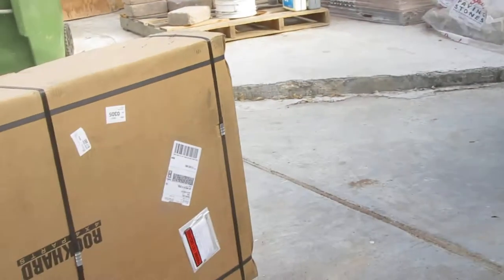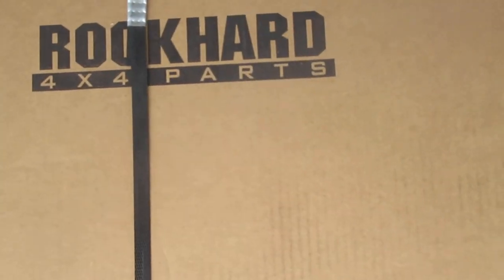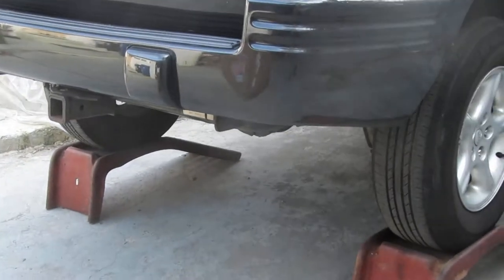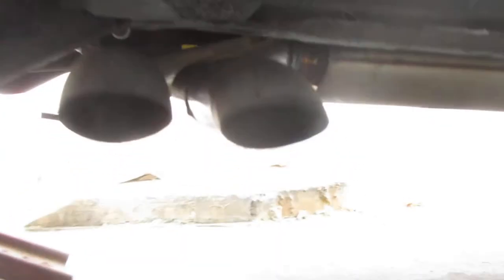What I've got here is a Rock Hard 4x4 parts steel plate for the vehicle. But before I do that, I want to show you what I've done to the vehicle — I've relocated the exhaust, as you can see here.